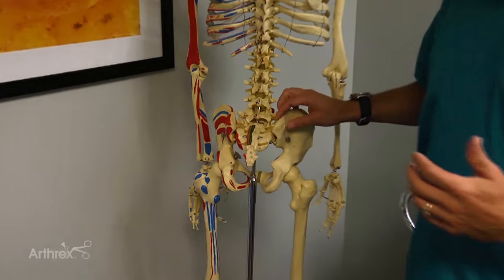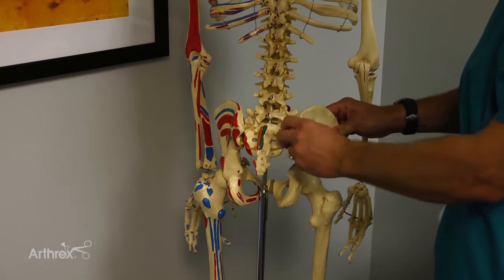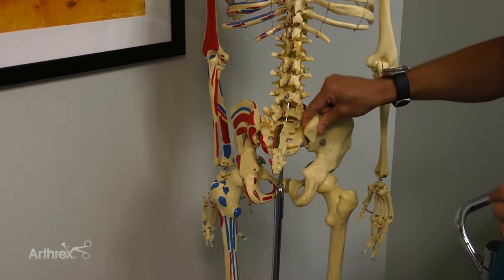When we're looking at getting bone marrow draws, the easiest place to get bone marrow and the largest aspirate site is going to be from the pelvis, from the iliacus here, the iliac bone.